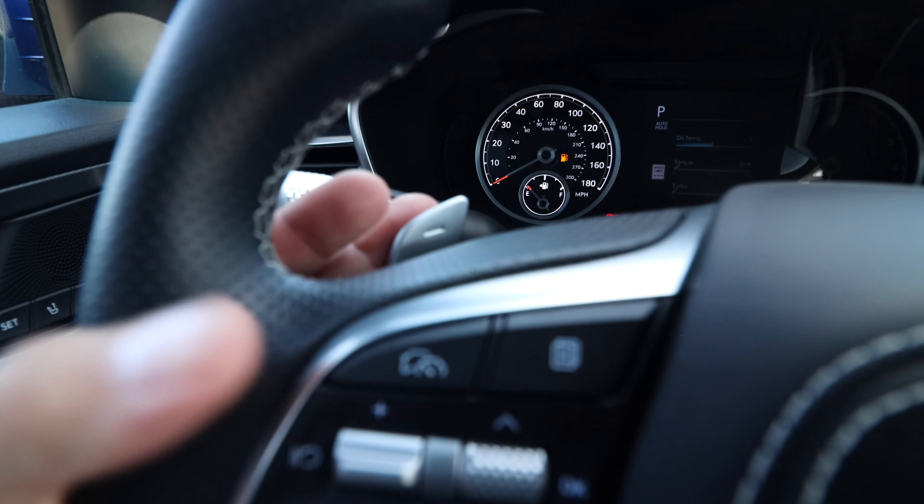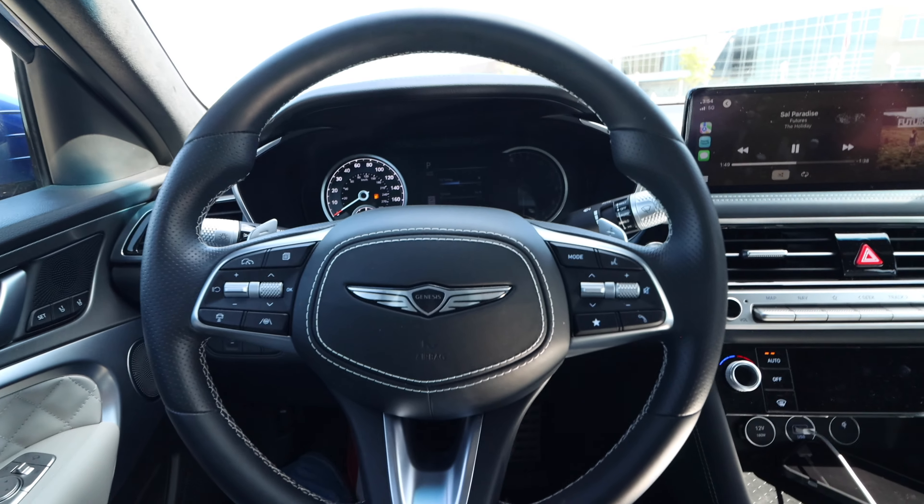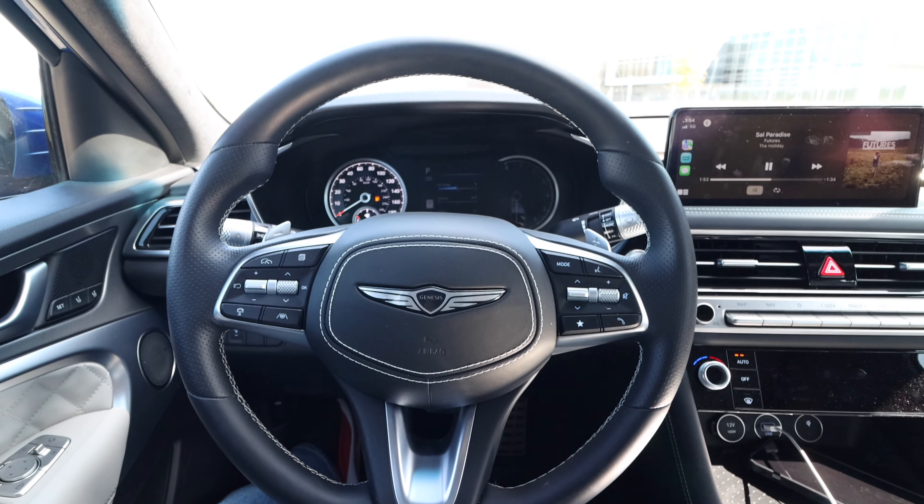On the left-hand side we have cruise control and gauge cluster settings. On the right side we get all the controls for the infotainment system — volume up, next track, and so on. Overall, this thing was really nice to play around with. We also have paddle shifters for when you want to put this in a pseudo manual mode — unfortunately we don't have a true one, but we'll talk about that later.